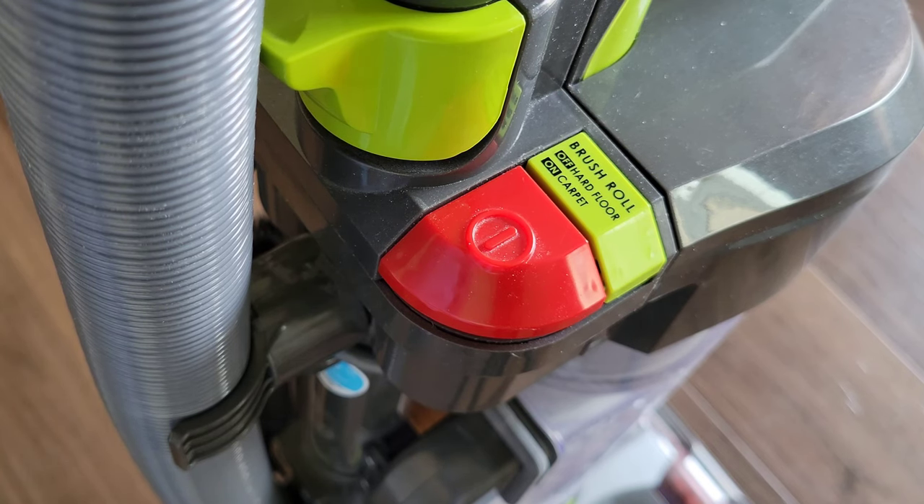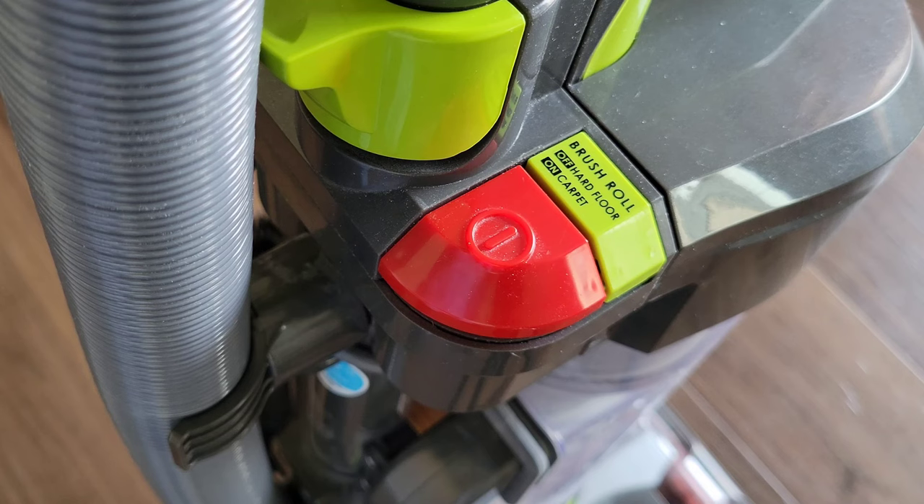Before we move on, make sure you turn your vacuum off and unplug it from the wall. We're going to have to turn the vacuum on its side so we can gain access to the roller brush.